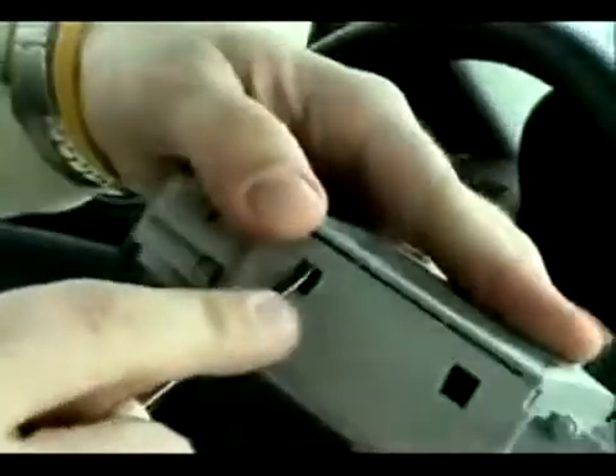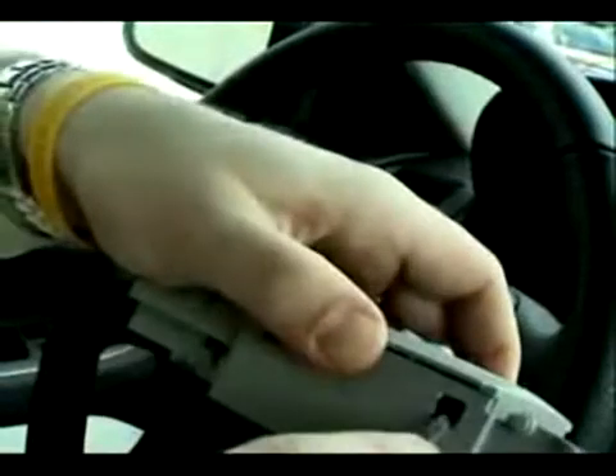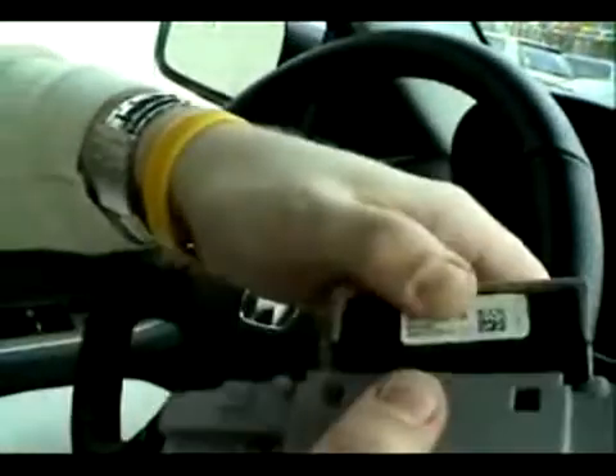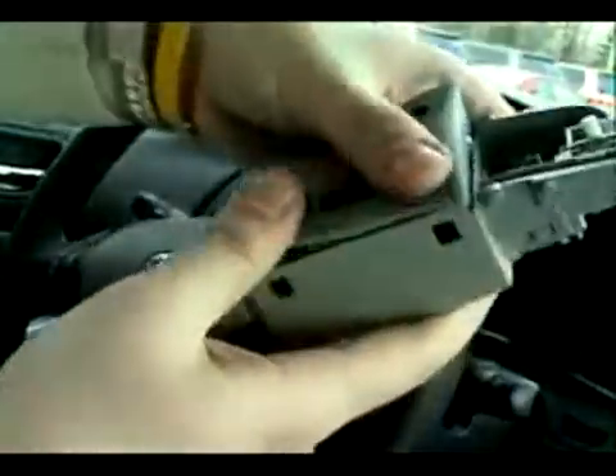From there you're going to want to pop out the base assembly out of the overhead module. Insert your small screwdriver to where the tab locations are and pop out the interior light switch. Once you have it removed, you simply need to replace it with the HomeLink module and pop it into place.